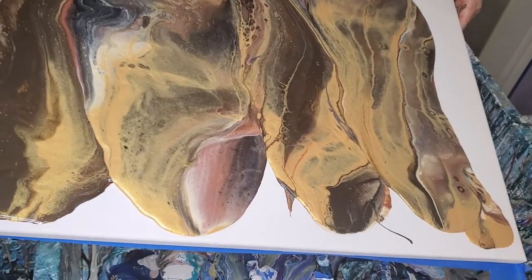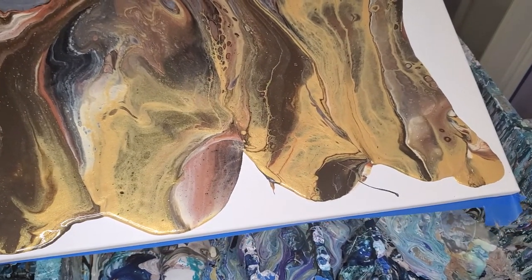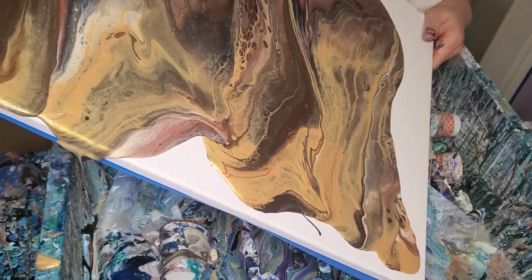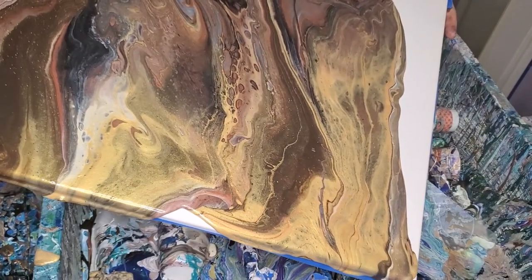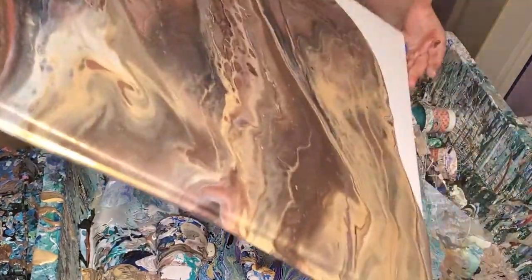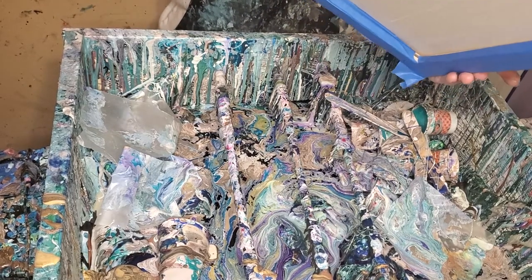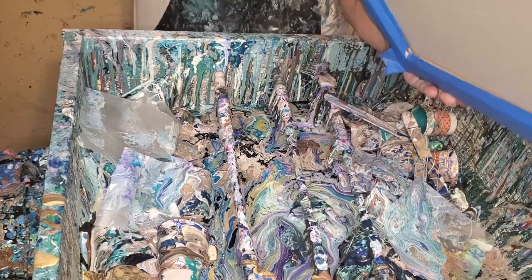I don't want to go that way because I'll pour paint off the side. I don't have a whole lot of paint like I usually do, so I want to keep as much of it on the canvas as I can until it comes time to pour some off. I like to make the decision when and where paint gets poured off. So I'm damming this side over here a little bit, and we're going to go down that way.